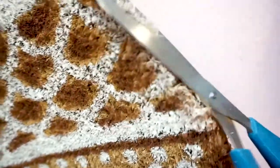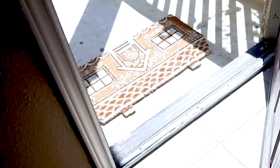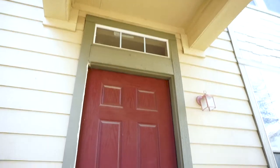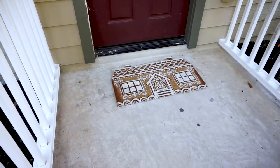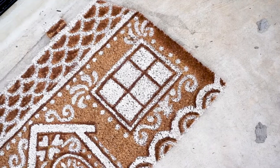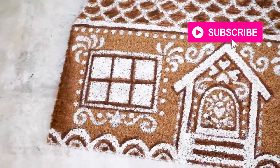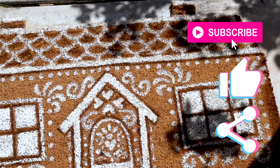Lastly, let it dry and then trim off any stray fibers to help clean up the edges. Then set your new mat out for your Amazon package person to see. Well, that's it. Thanks so much for making it this far in the video. Subscribe for more DIYs, hit that like button, and then share this video with a friend. Happy holidays!